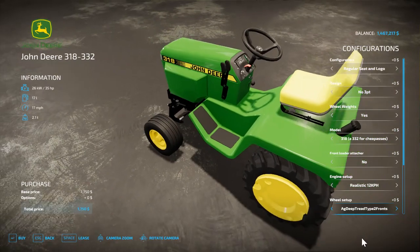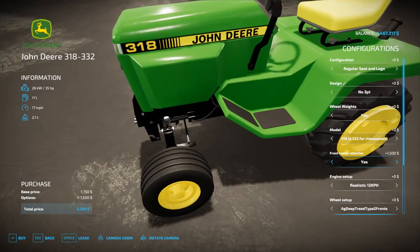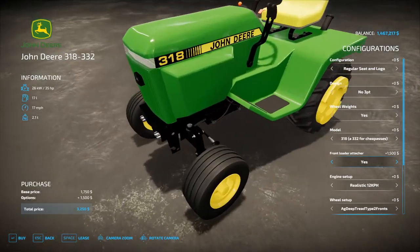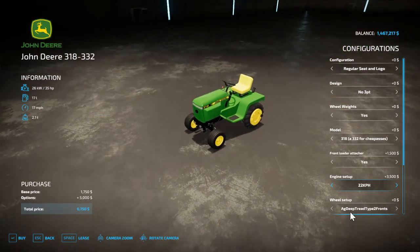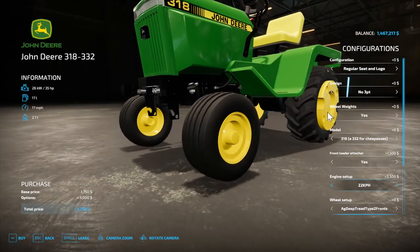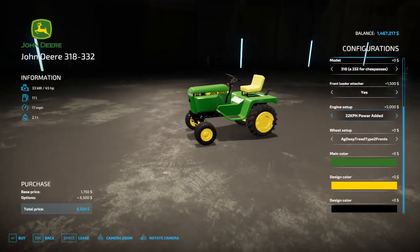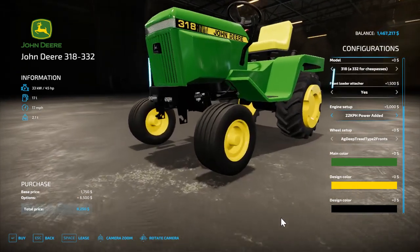That's pretty much all the information about the mower configuration. There's a front loader attacher that lets you attach the loader. For engine setup you can get the realistic version, the 22 km/h variant, or one with more power and torque for heavier tasks.